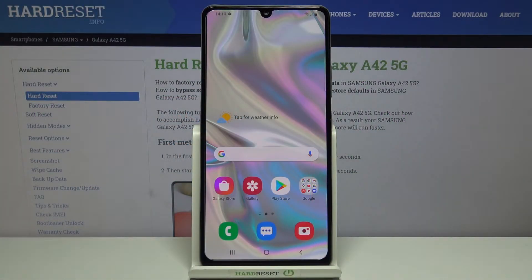Hi everyone. Here we've got Samsung Galaxy A42 and let me show you how to allow the camera in this device to scan QR codes.